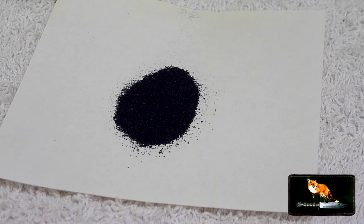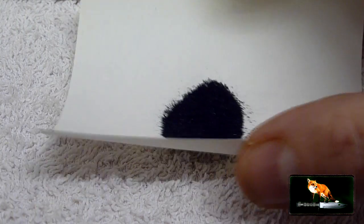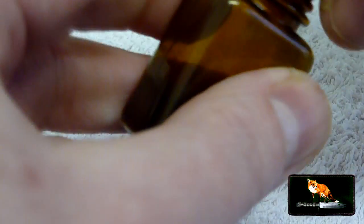If you buy it and it's in crystals, then that's easy enough — just simply grind it up. And once you've ground it up, put the powder in a bottle similar to this one, somewhere where it will keep the water out, because we don't want too much water in there.